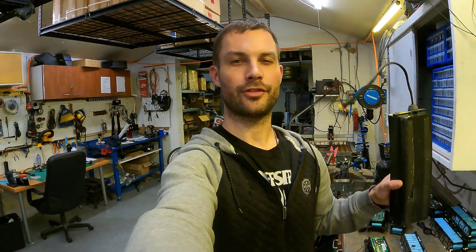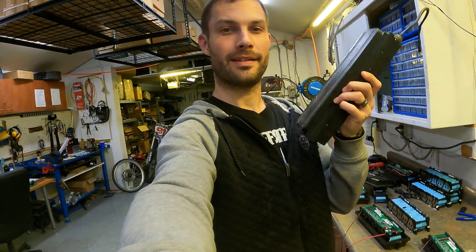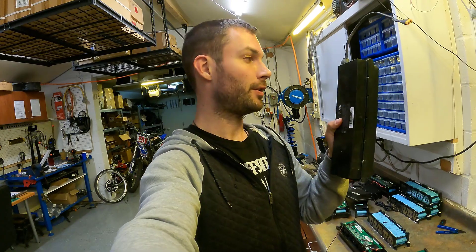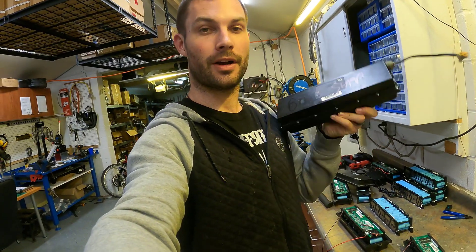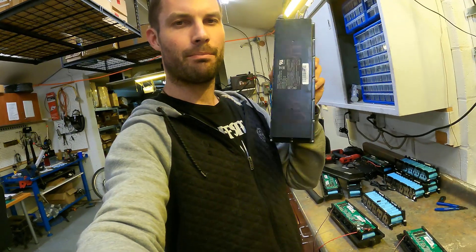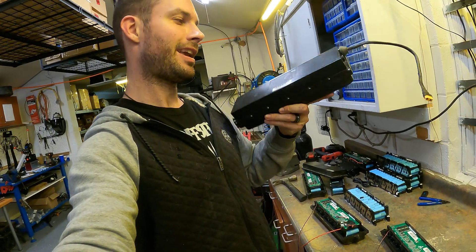Hey guys, Miles here with the Electric Bike Lab, affordableebikes.ca. We're going to be looking at these eco packs — if you followed our website or our content, you've seen these low-cost bicycle batteries that came out of scooters.